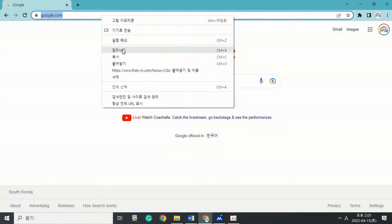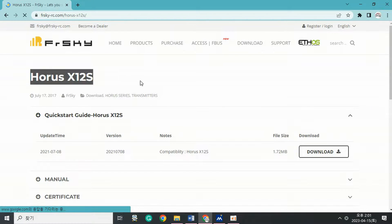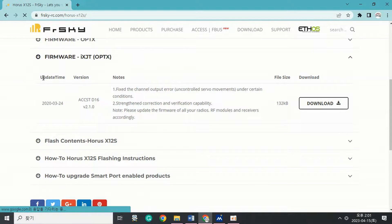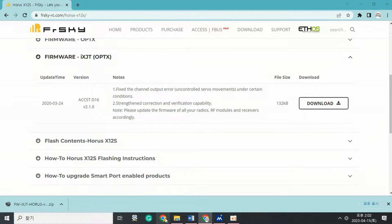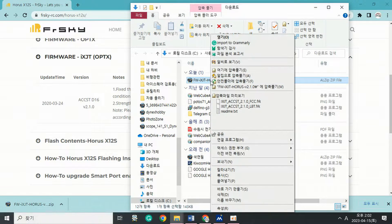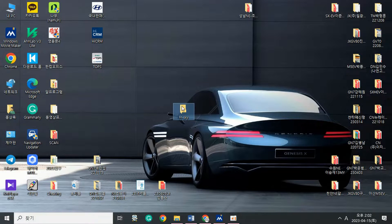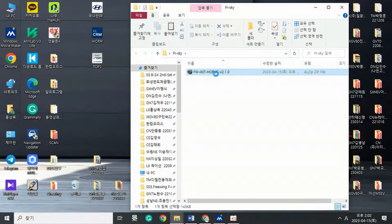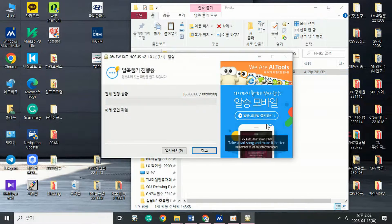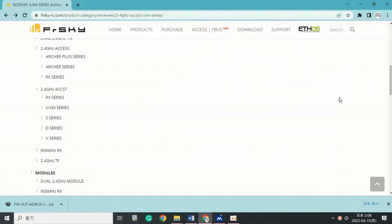Second, download the necessary files — four files in total. Step 1: Download the transmitter firmware. Visit https://www.frsky-rc.com/horus-x12s/, select firmware IXJT from the firmware list, and download it. Create a new FRSKY folder on the desktop, move the downloaded firmware there, and unzip the file.